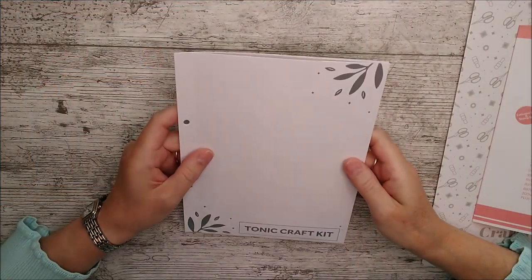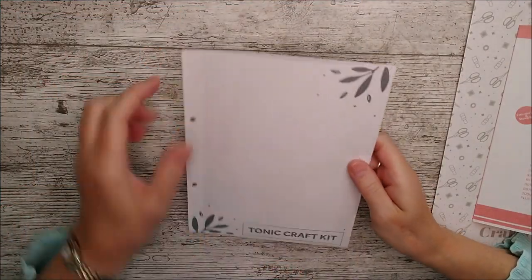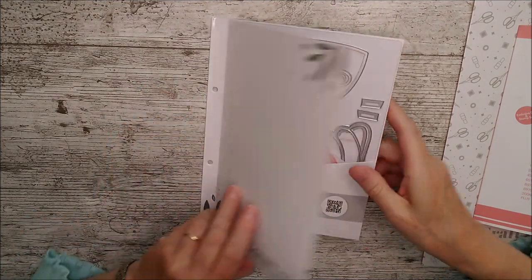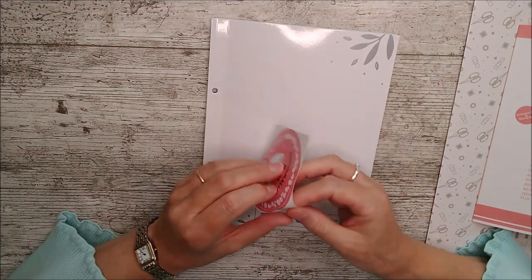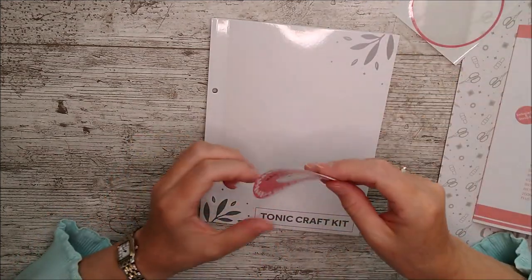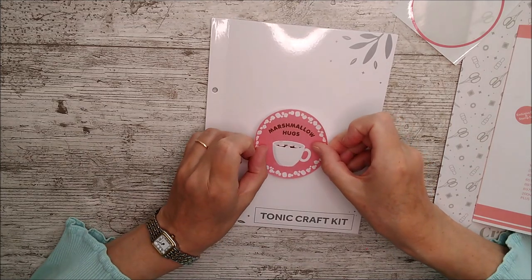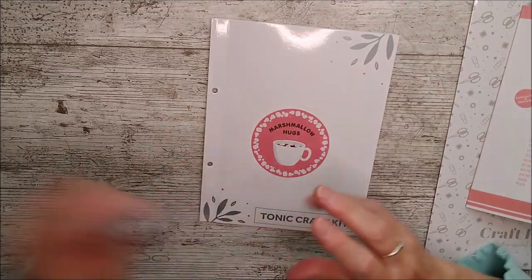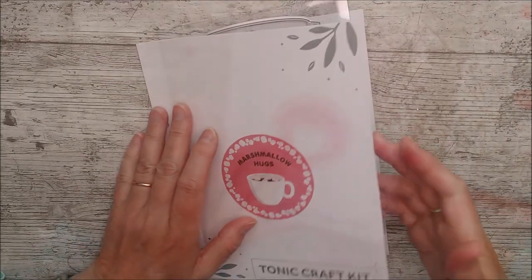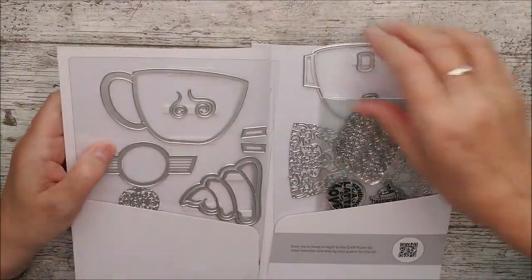This is the little folder, and every three months you'll get a binder to keep these folders in — usually three, sometimes four, fit in there. The kit is called Marshmallow Hugs and there's a sticker inside. I always pop that right on the folder so when I put them in my binder I know exactly what's inside.